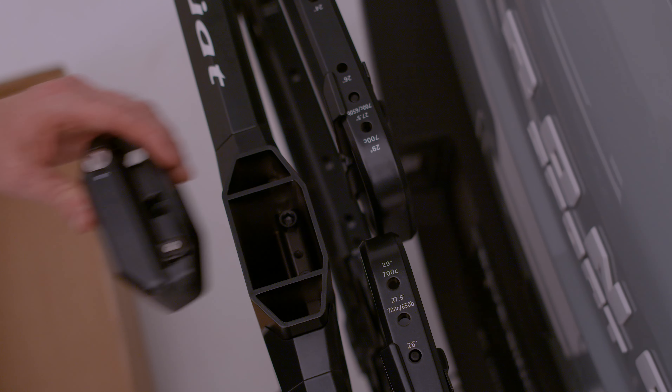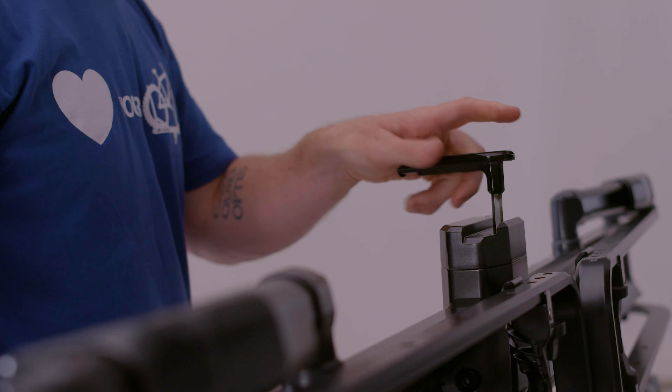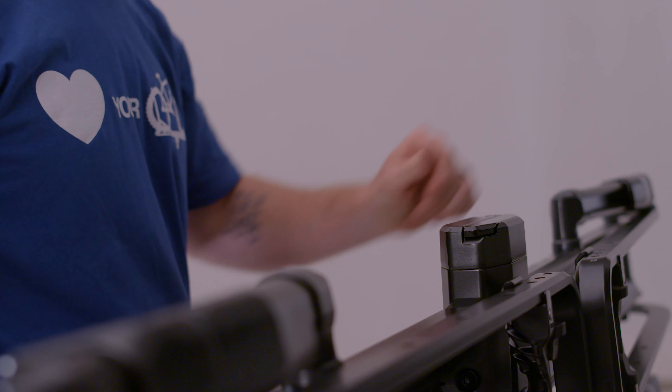Reinstall the Piston Pro X end cap and tighten the end cap bolt. Install and secure the security hex key into the Piston end cap.